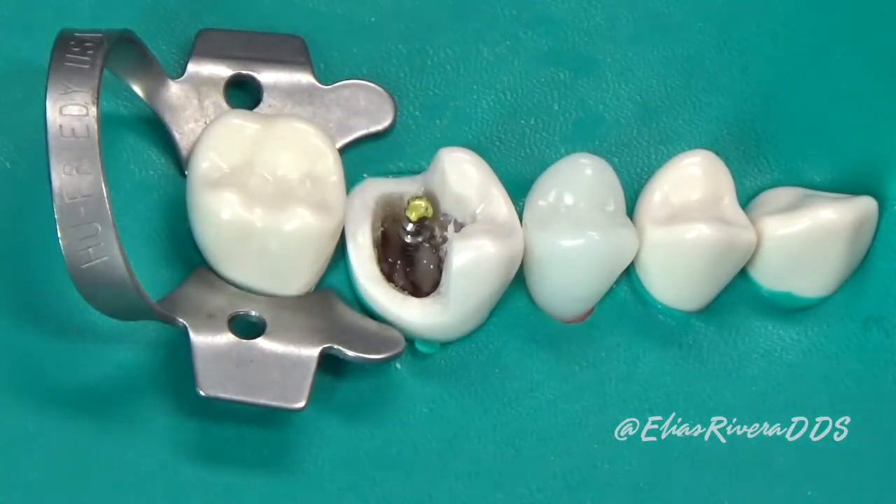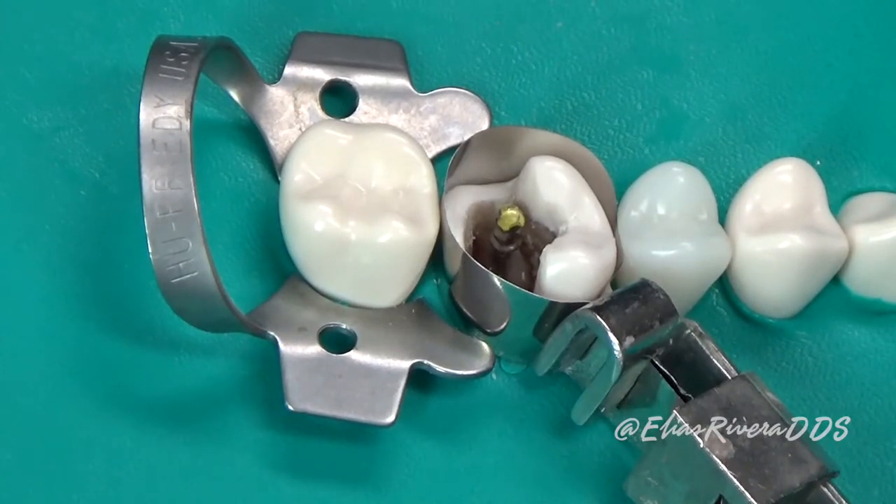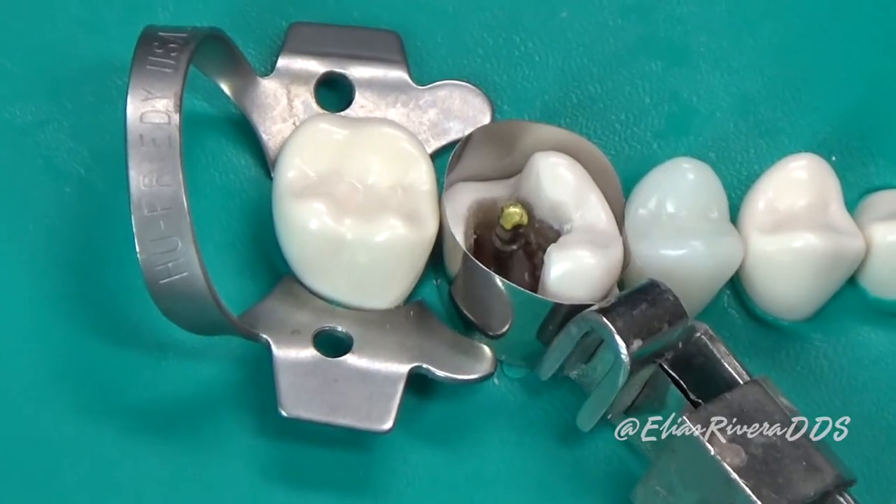Once the cement has set, we're going to place a matrix band and proceed to do our build-up using our material of choice.